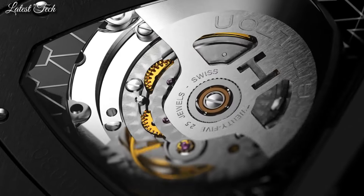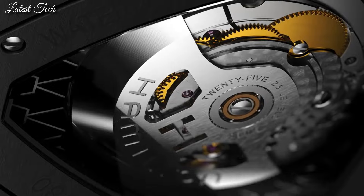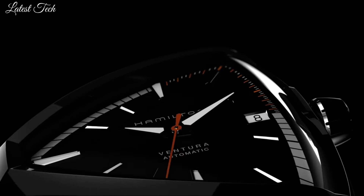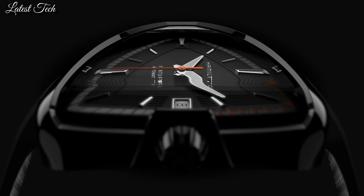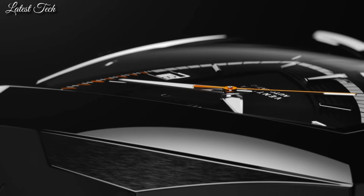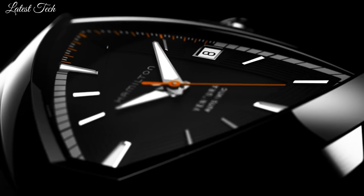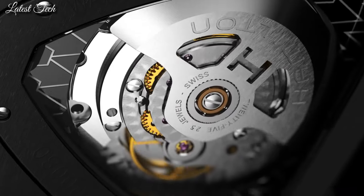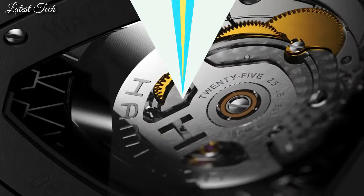Case size 42mm, case thickness 11.38mm, band width 20mm. Water-resistant at 50m. Functions: date, hour, minute, second. Casual watch style. Swiss made.